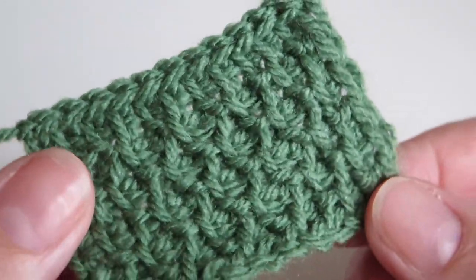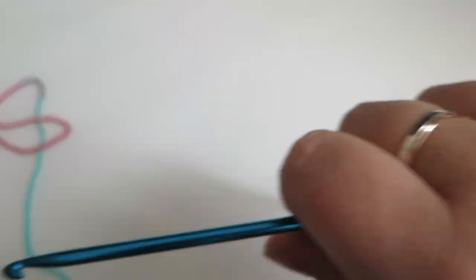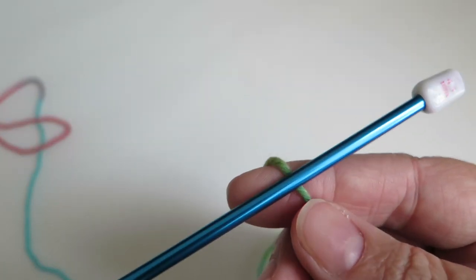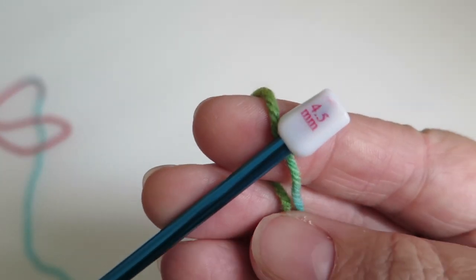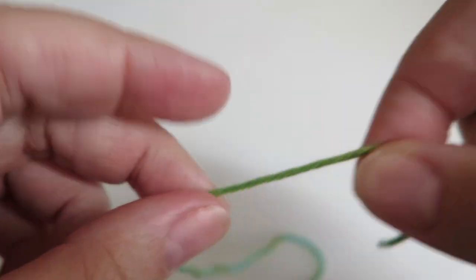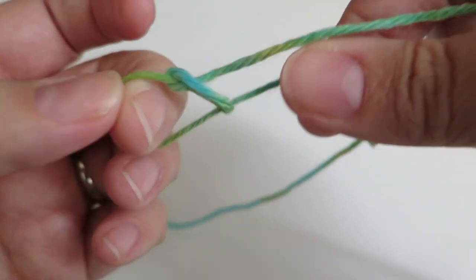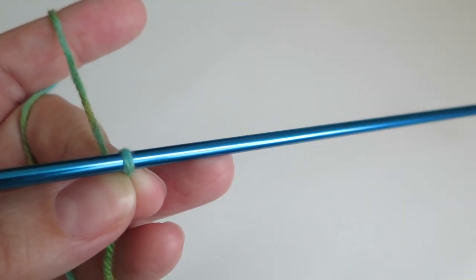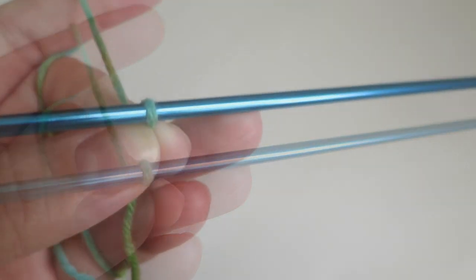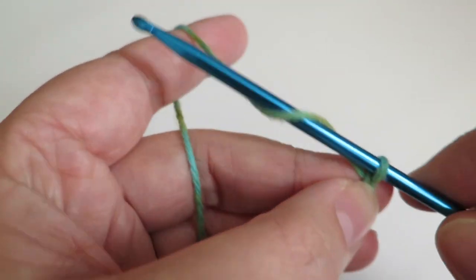So this is how I do the honeycomb Tunisian crochet stitch. This is a double knit yarn and I'm using a 4.5mm Tunisian crochet hook. I would normally use a 4mm because I have fairly even tension, but when I work with Tunisian crochet I find that my tension is a little bit tighter, so I'm going to be using a 4.5mm — just half a centimetre bigger than I normally use. We're looking for a foundation chain that is a multiple of two, whatever size you need your project to be.